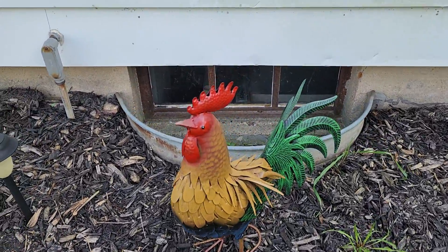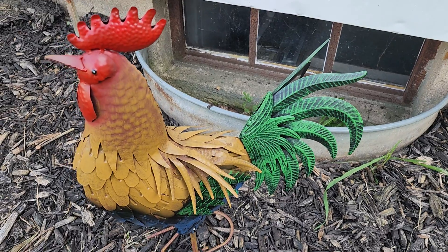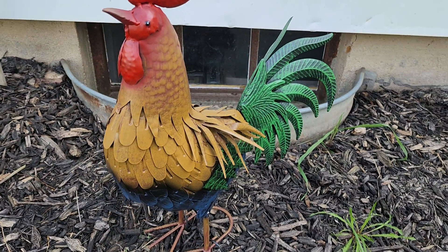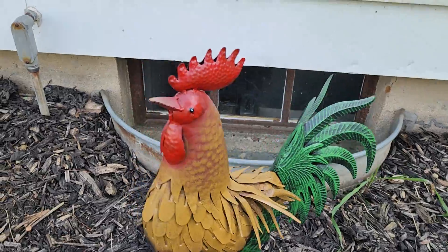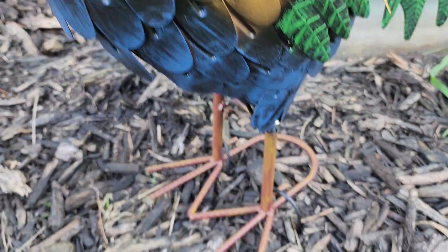Hey guys, for this video we're going to take a look at this Teresa's Collections rooster. Look at that guy — all metal, little sculpture kind of guy. He's 21 inches tall. You can see you got a bunch of different colors going on.